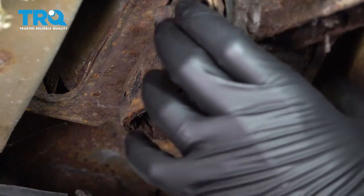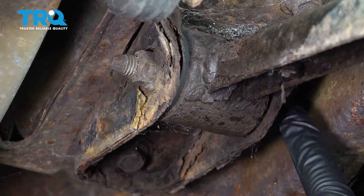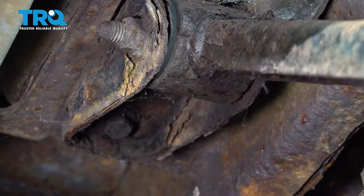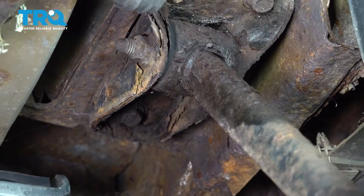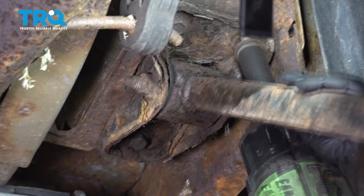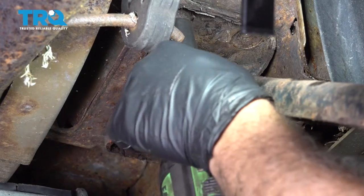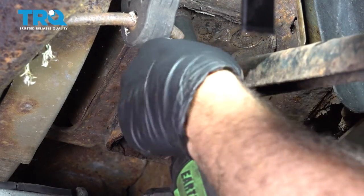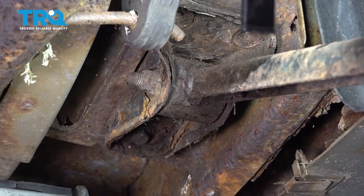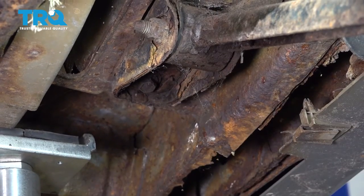What we want to do next is remove this bracket right here — we want to replace this trailing arm. This bolt itself will not come out; it'll hit the inside of the frame, so we want to go ahead and stretch this down. Let's go ahead and get to these bolts using a 15-millimeter socket and our impact gun. We have our third and last bolt on the front section here — be careful when you remove that, as this whole bracket and the trailing arm will come down.